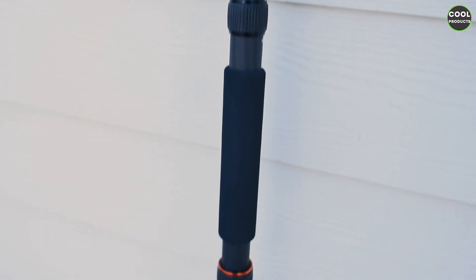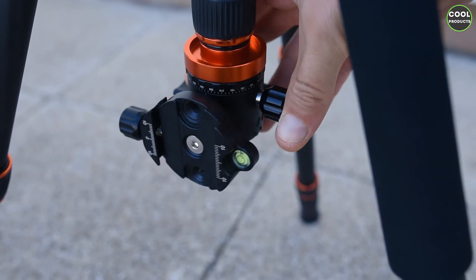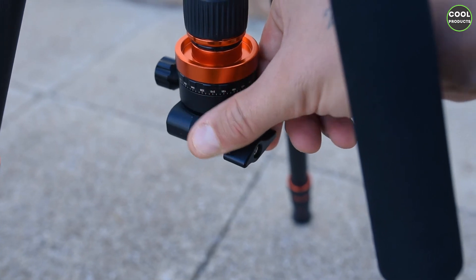This is how the monopod looks completely assembled. Basically that's it guys — I hope you find this video helpful. If you have any questions please leave them in the comment section below. Thank you very much for watching, I'll see you next time.